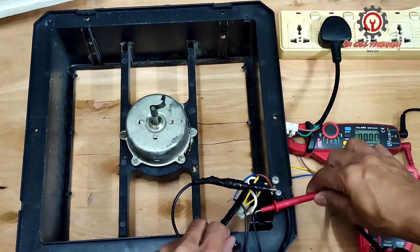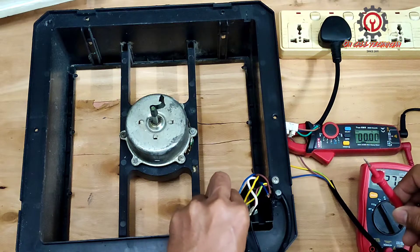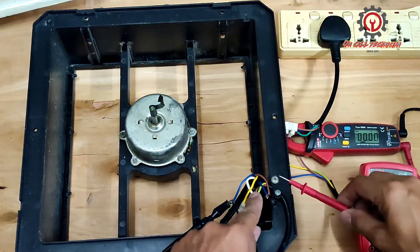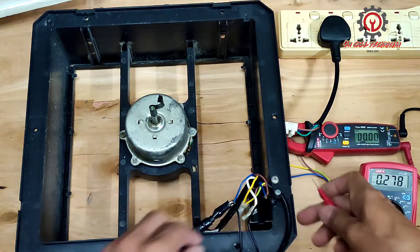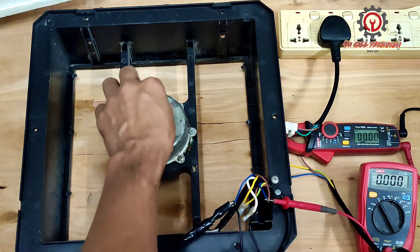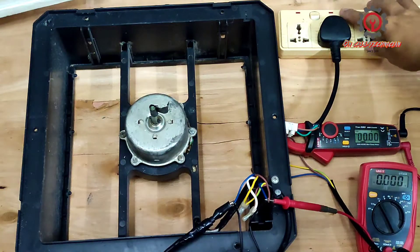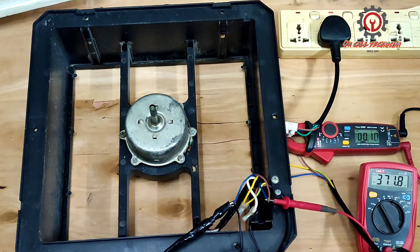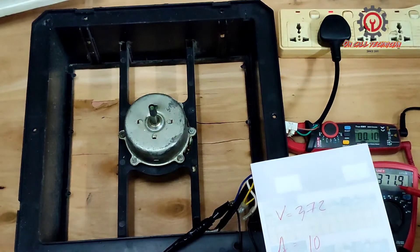But now I'm going to plug in this one here so we can take a measurement from the starting terminal and from the command terminal. We're going to measure the voltage — just set it to auto. I'm going to show you that this one is spinning because this is the air connection. Take a look — we got 371 volts here and 10 ampere for this capacitor.